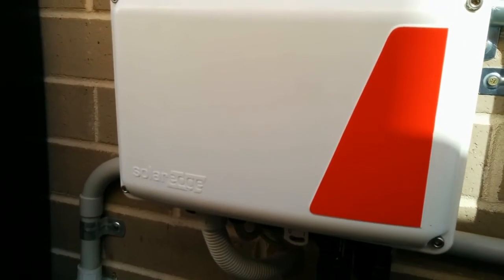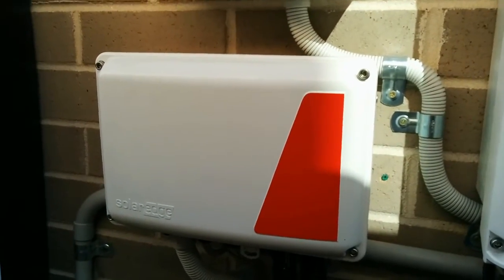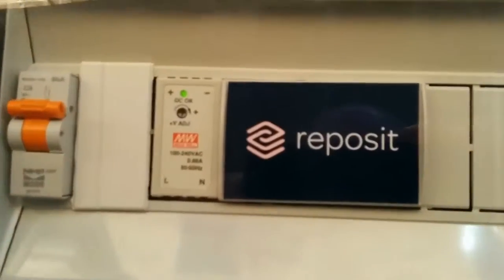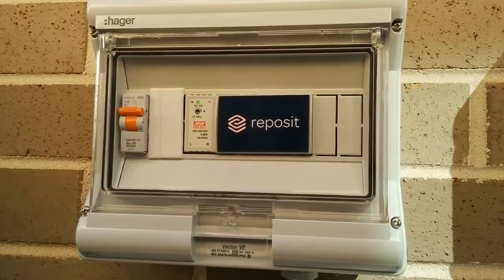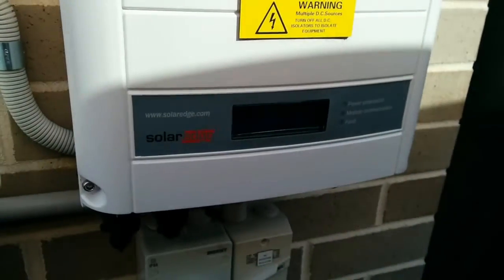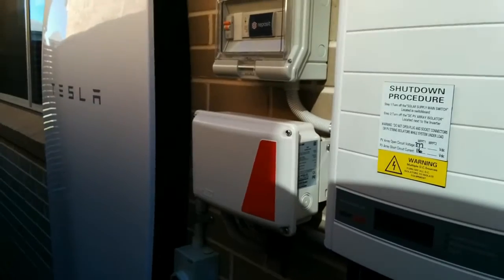That goes across to the SolarEdge storage interface, which is basically the interface to the battery — it's kind of SolarEdge's battery primary controller. In addition to that, we've now got a Reposit box, and that's pretty cool. It lights up at night with a red LED back there, and that's my controller for selling grid credits. It's the new boss of all this equipment and has a working relationship with the SolarEdge gear, basically keeping everything running and moving power in and out of the house.